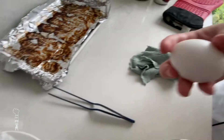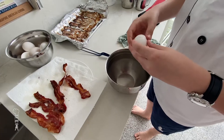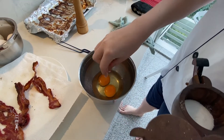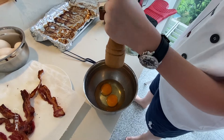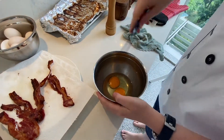I have special Japanese Hokkaido eggs, but you can use your regular grocery eggs. Crack open two eggs. Add a pinch of salt and some pepper, and whisk it up.